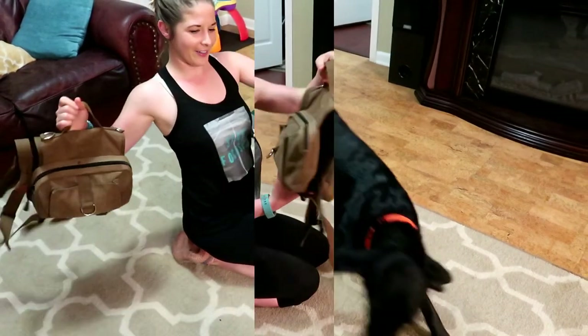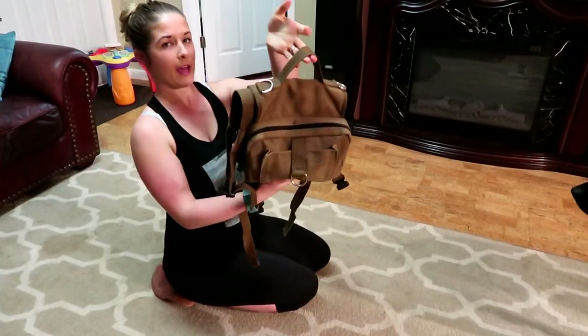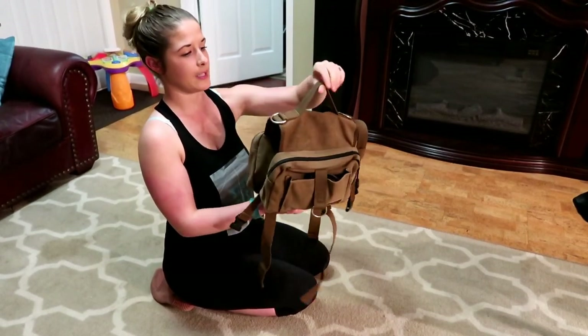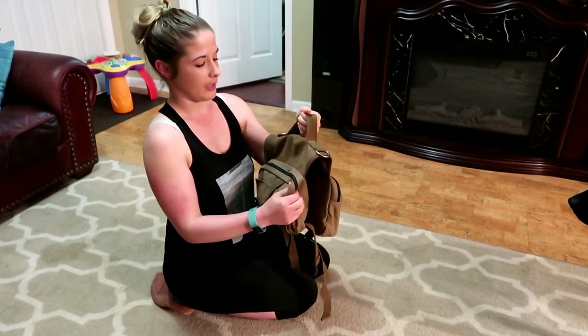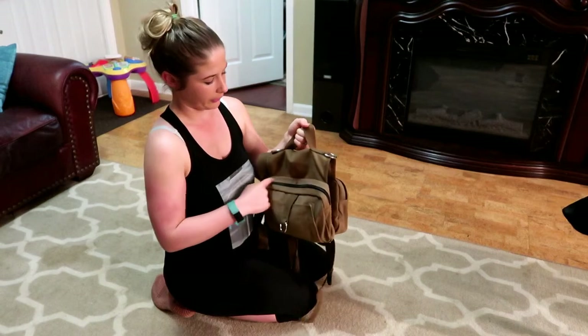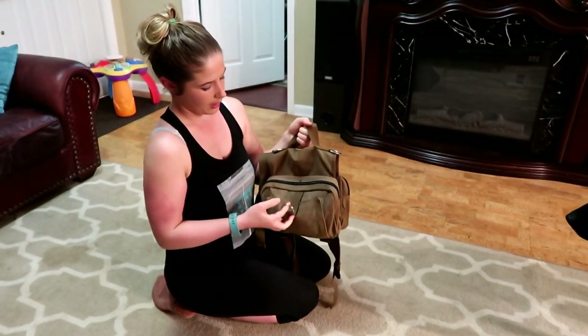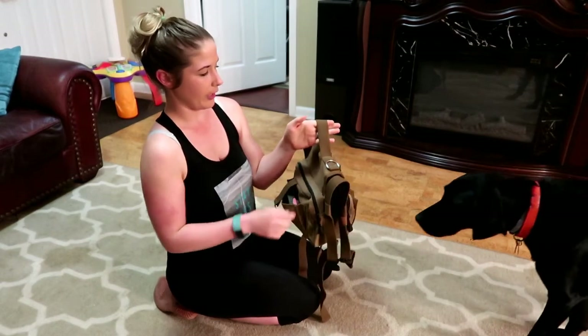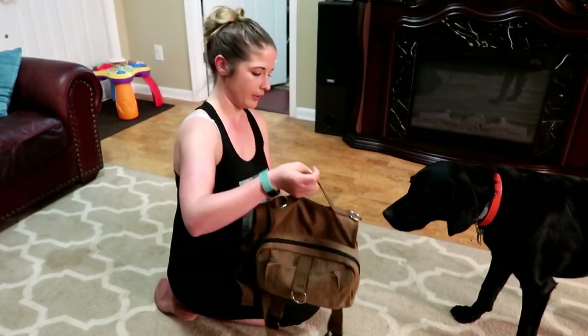This is her doggy pack - I will leave it linked below, we got it off Amazon. I really like it because it's a canvas material and it's water resistant, really strong and durable. It's got really strong stitching, lots of little pockets, hooks, and I definitely like the handle on it too.